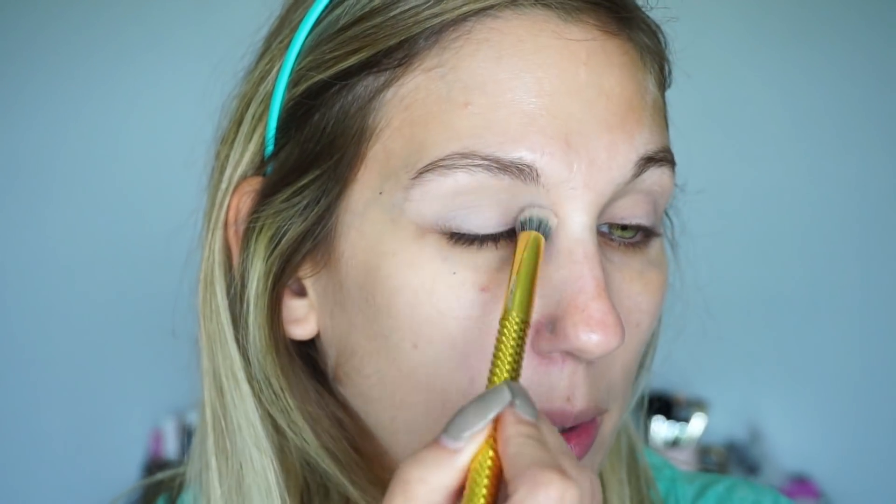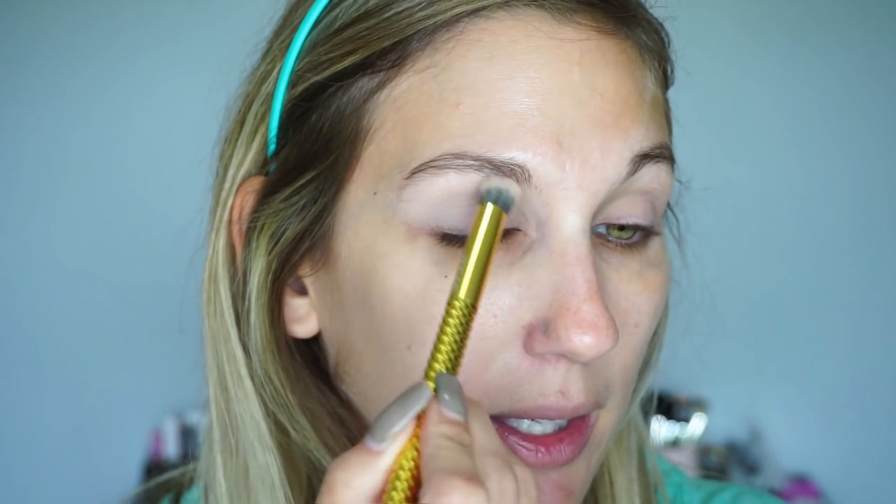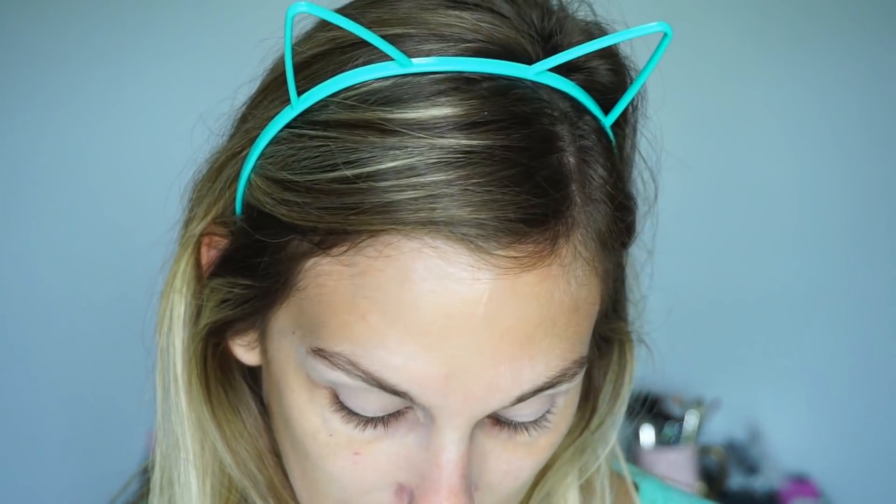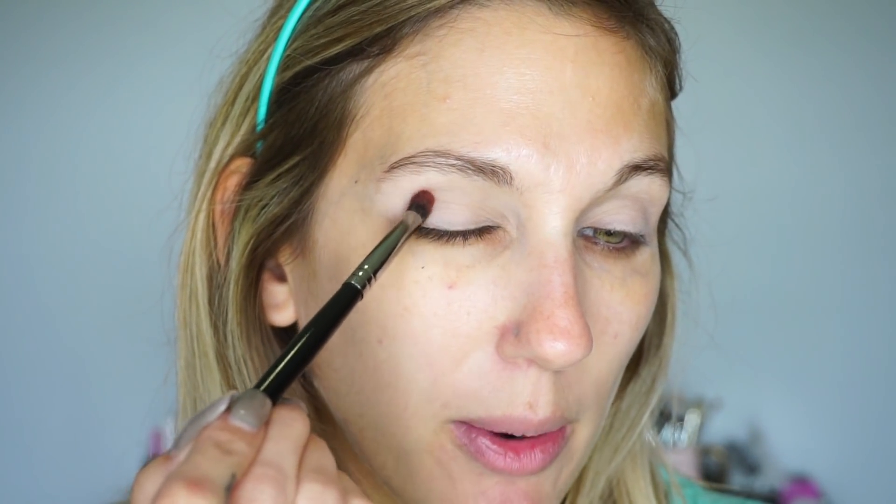I'm using the Moda Metallic Super Crease brush to apply that matte white shade all over my lid. I haven't done a halo eye in a while and that's kind of what I want to try to do today — I'm not the best at them, but we'll give it a shot. I'm going to come in with the third shade down on the last row and use a small brush — this is a Morphe E18 — and just pack some product on the outer part of my eye.